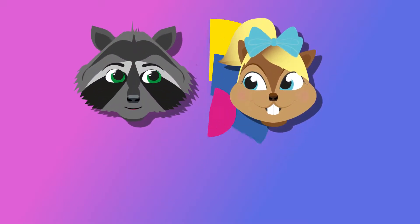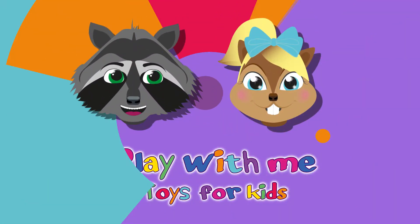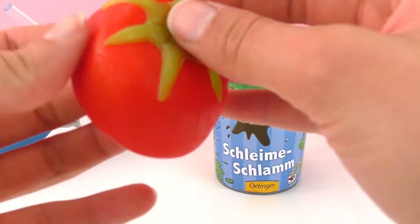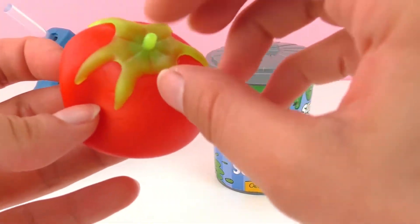Hello everyone! Welcome to a new video from Play With Me, Toys for Kids. Today I have for you guys the anti-stress tomato that I showed you guys last time.